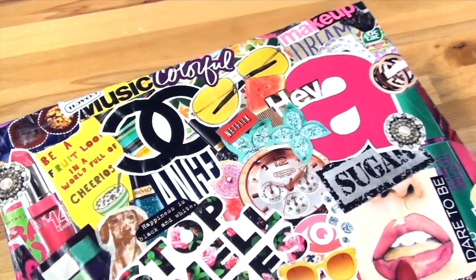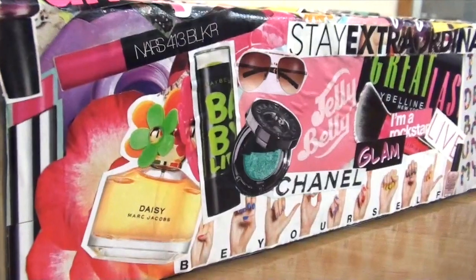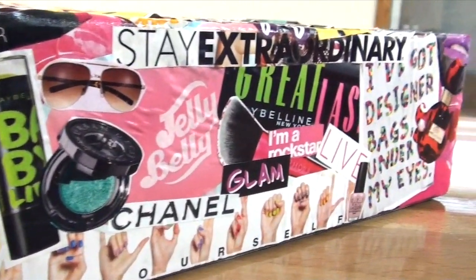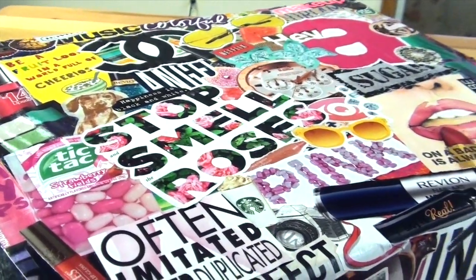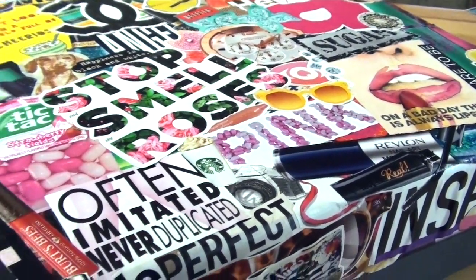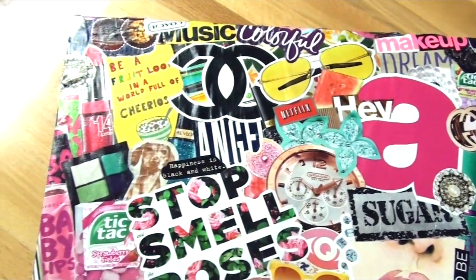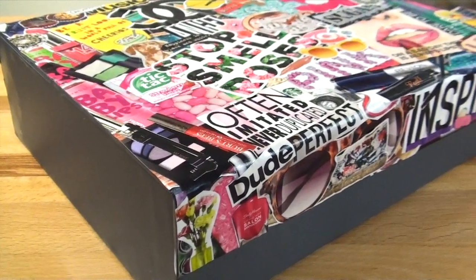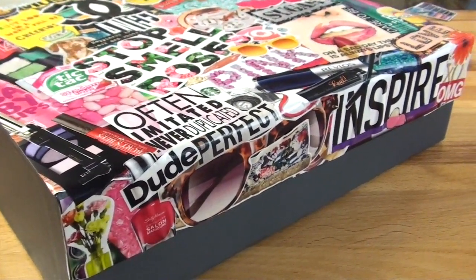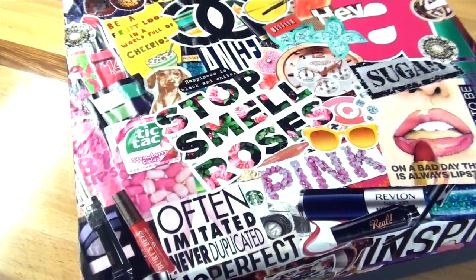And this is what my box looked like when I was finished. Thank you guys so much for watching this tutorial. Don't forget to give it a big thumbs up — it really helps me out. Also hit the subscribe button down below if you haven't already, and find me on all my social media sites linked down in the description box below. If you make your own magazine collage box, don't forget to post it on Instagram with the hashtag tutorialsba because I'd love to see what you guys have made using my tutorials. Thank you so much for watching, and I will see you in my next video. Bye!